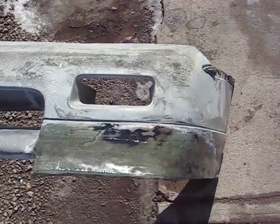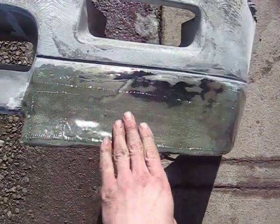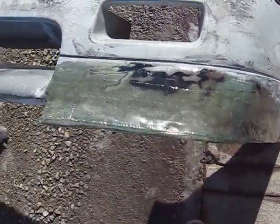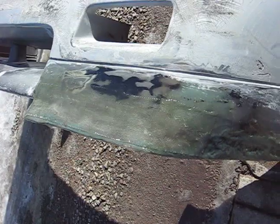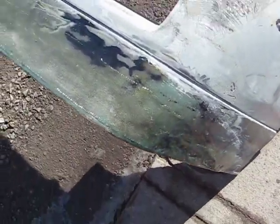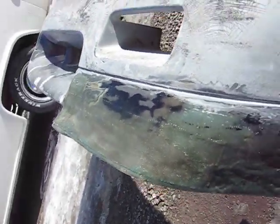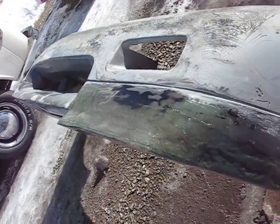Alright, we're back with part 5. As you can see, I filled in a little bit more here across the front and added another layer of fiberglass there. I decided to do it with the regular resin across the front this time. It's really beginning to take shape.